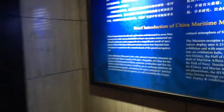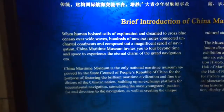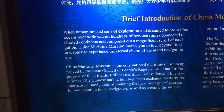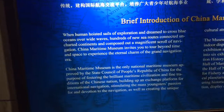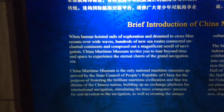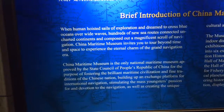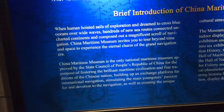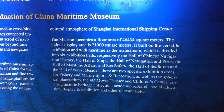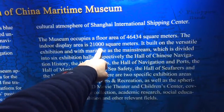Brief introduction of the museum — China Maritime Museum. So the China Maritime Museum is putting on this exhibit. It's over by the new village with the round lake at the end of line 16. The whole building is supposed to be modeled after one of Zheng He's ships. It's a huge museum for being so far away to get to — you'd want to stay there overnight to see all of it.